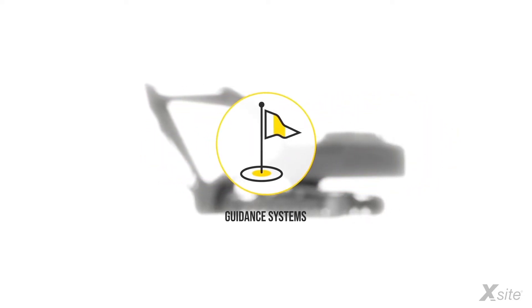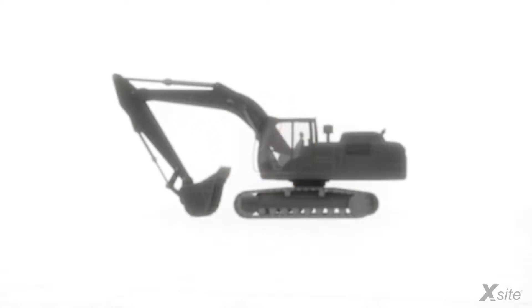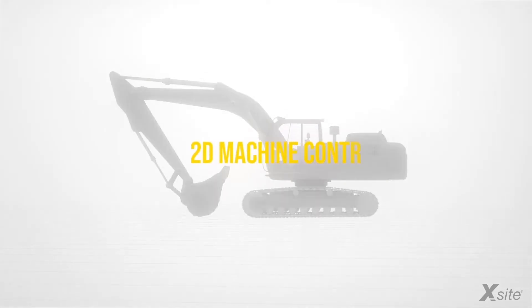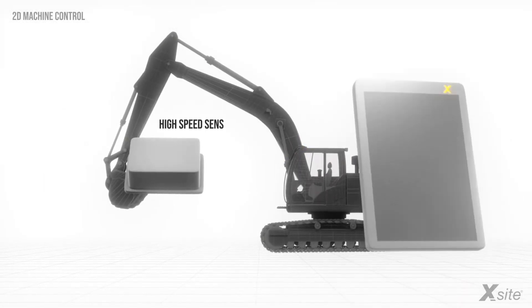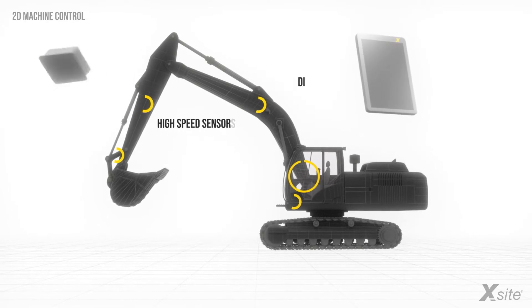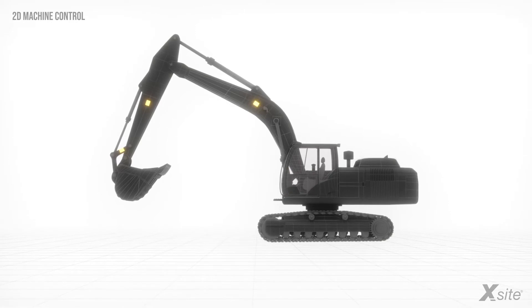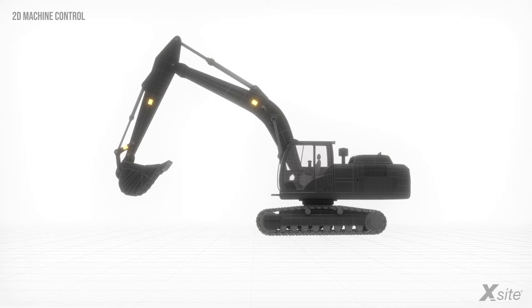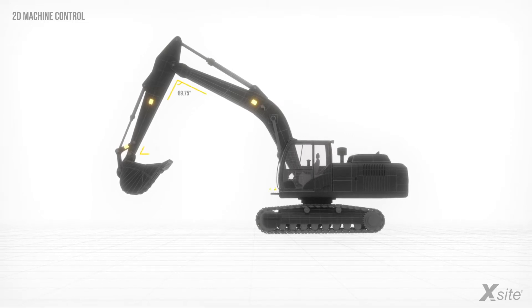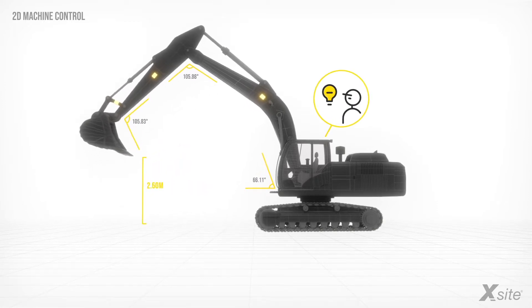A guiding machine control system can be installed on nearly any excavator, despite the brand, size, or type of the machine. The excavator is equipped with rugged, high-speed inclination sensors and a display unit for the operator. The sensors are installed to the frame, boom, stick, and bucket. Using the information provided by the sensors and some advanced mathematics, the system calculates the exact position of the excavator's bucket tip and displays this information to the operator in real-time.